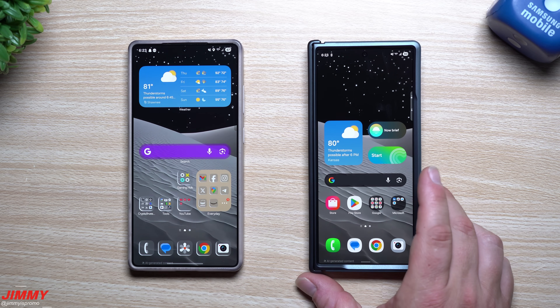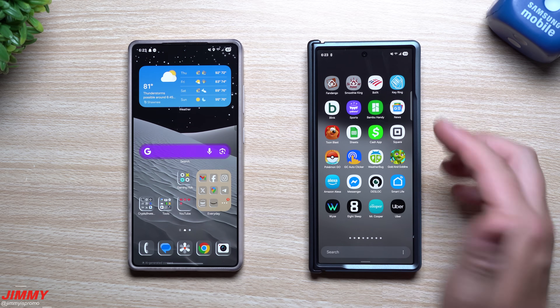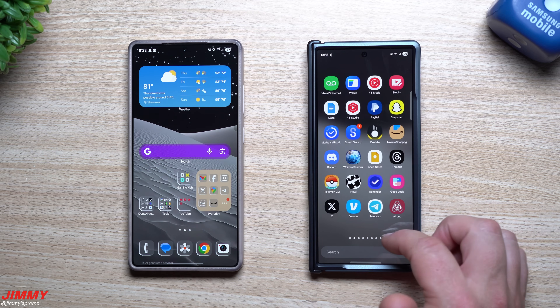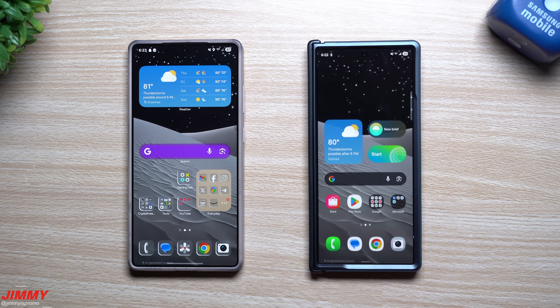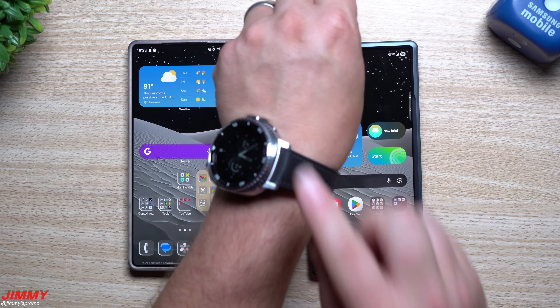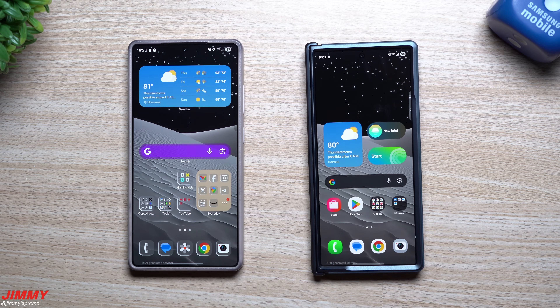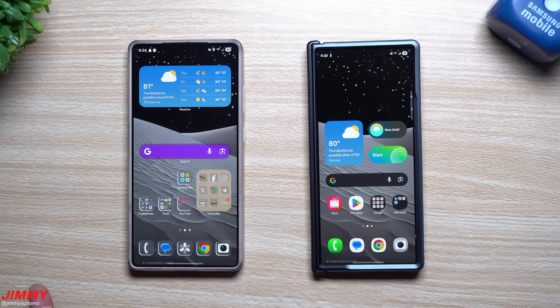That's everything I wanted to cover in today's video. My next video will be all the settings to change immediately when you get a Samsung phone — a lot dealing with the display, phone setup, and cleaning up the app drawer, which is currently out of alphabetical order. Hopefully this helped whether you're getting the Fold 7, the Flip 7, the Galaxy Watch 8 Classic, or the Galaxy Watch Ultra 2025. If it did, give it a thumbs up, hit subscribe, and I'll see you guys in the next one.